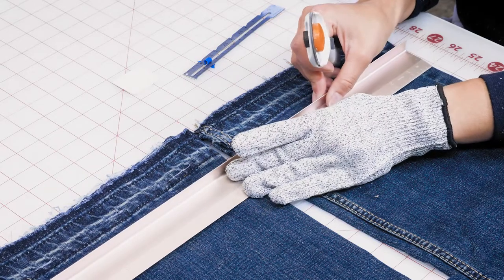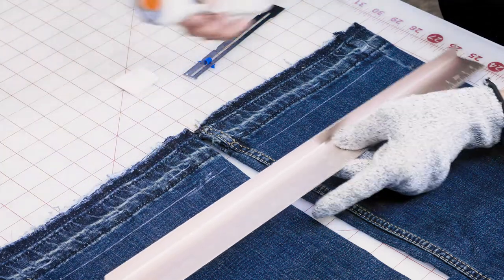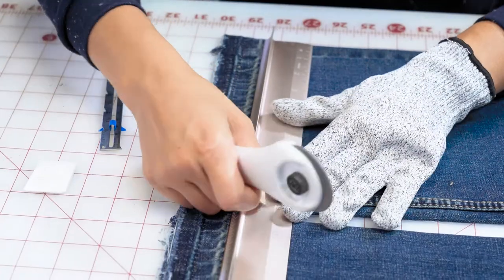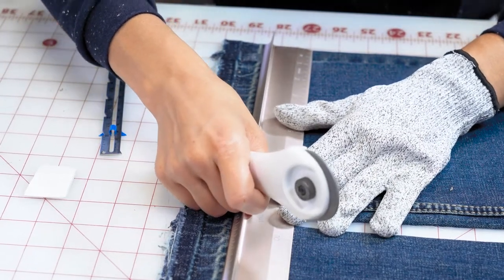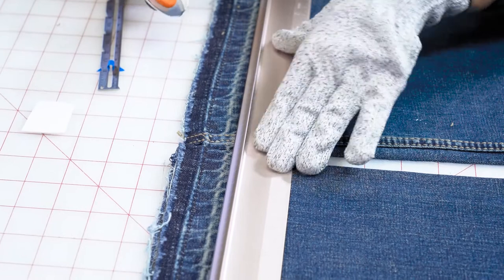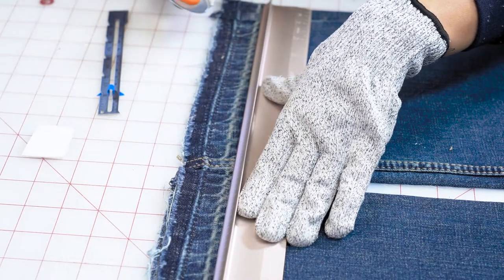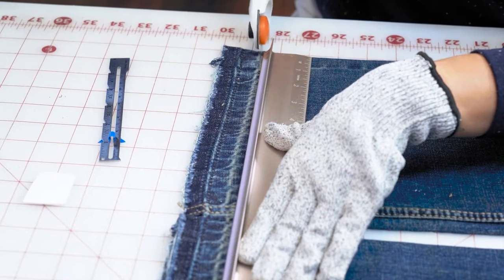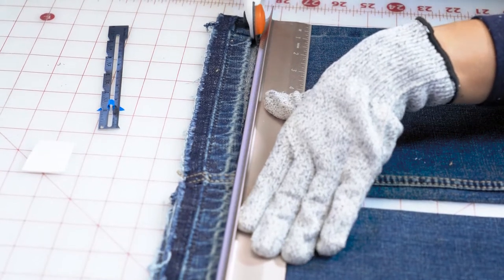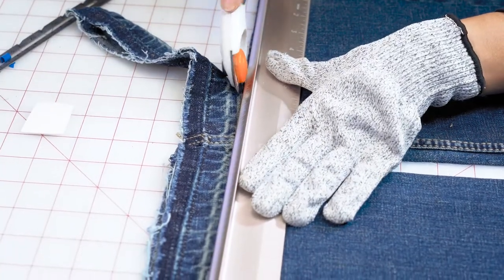Now with our glove on and our rotary cutting ruler, we are ready to get cutting. We're going to use the chalked hashed line — that is our cutting line — to cut off that additional seam allowance. We want to make sure we are looking at all of the lines we've marked and the lines on the table so that we are totally straight. We're going to push down on the ruler, keep everything in place, make sure our fingers are behind the bumper, and then slowly and gently use our rotary. With thick fabric like this, it may need to be cut more than once — that's okay. The most important thing is that we cut slow and cut away.